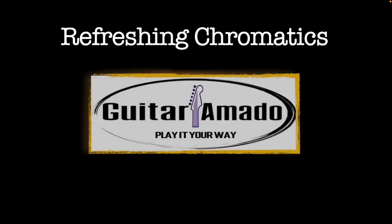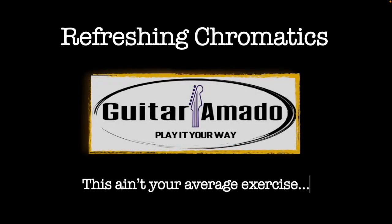Hey, how's it going? Got a little fun with chromatics for you today — a little bit of a technical challenge. We'll talk about some theory and just kind of break it down and see what else we can do with this seemingly boring scale. Why? Because you're a guitar player and this is Guitar Amado.